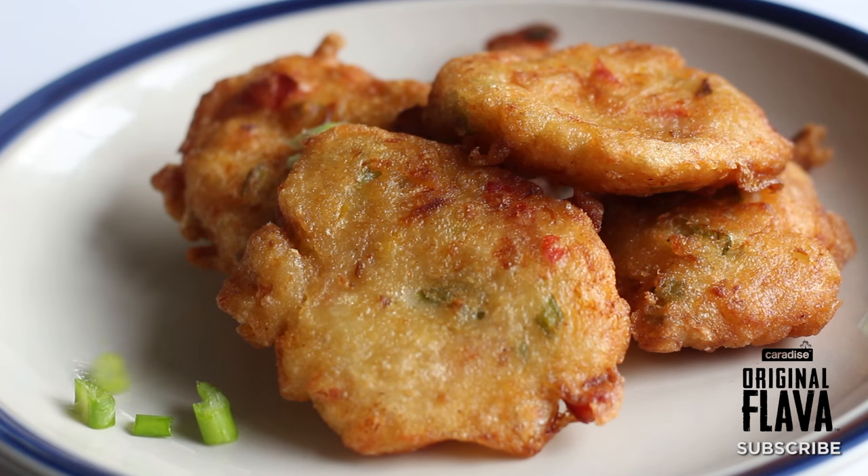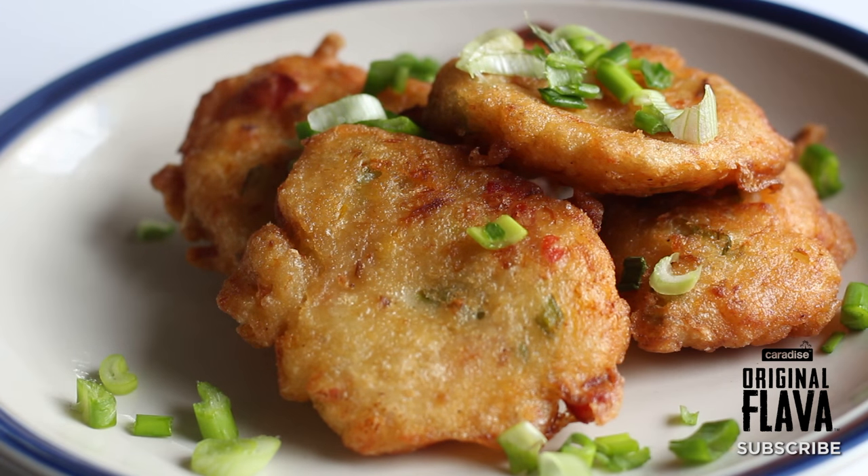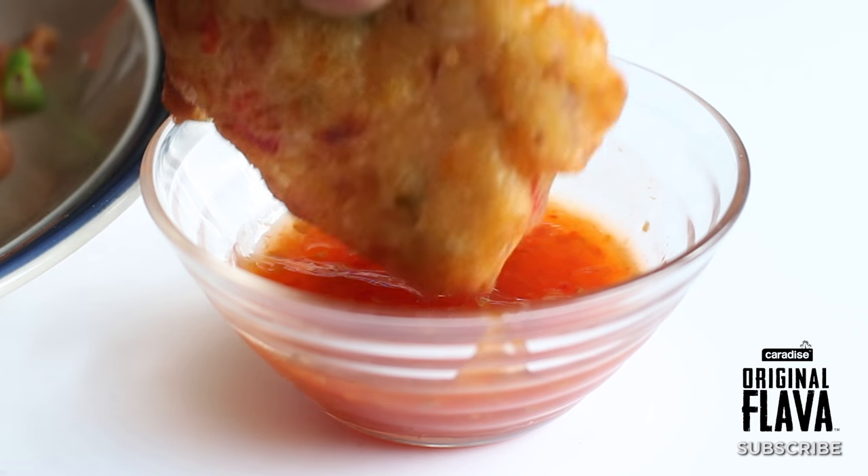How's it going guys? Today we're going to be making saltfish fritters. It's one of my favourite dishes because it's easy — you can make it in under 30 minutes.